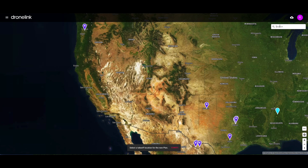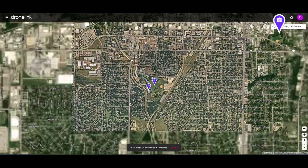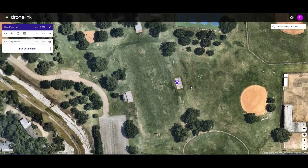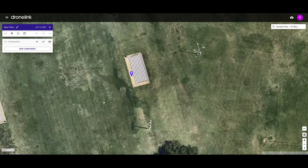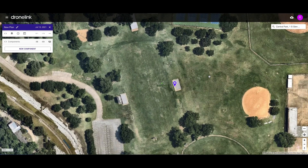In the search bar, we're going to put in the location for this mission, which is going to be something called Central Park. DroneLink is now zooming in on Central Park. I've anchored the starting point of the mission right in front of those football bleachers next to a small little practice football field. Now we're ready to begin the mission. We've clicked our initial location pin in DroneLink, and now the next thing to do is look over here under new plan.